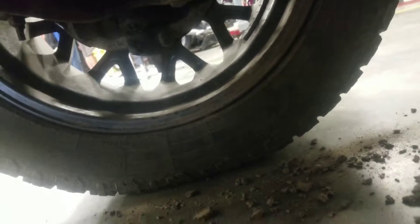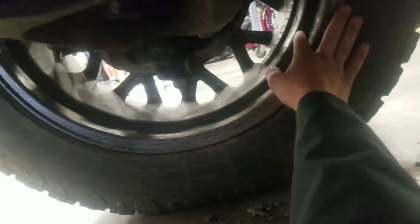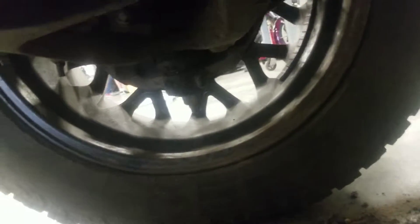This is definitely not a SEMA truck, that's for sure. All this dirt just came off my rims because I obviously couldn't clean the inside of the rims at the wash I was at, but it's fine.